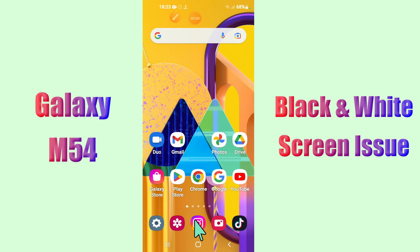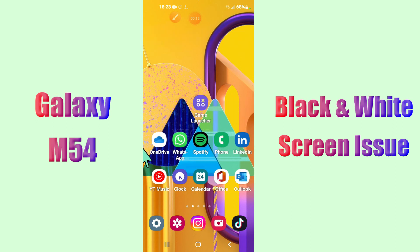Hello everybody, hope you are fine, welcome to my YouTube channel. In my today's video, I will be telling you how to fix black and white screen problem in Samsung Galaxy M54.